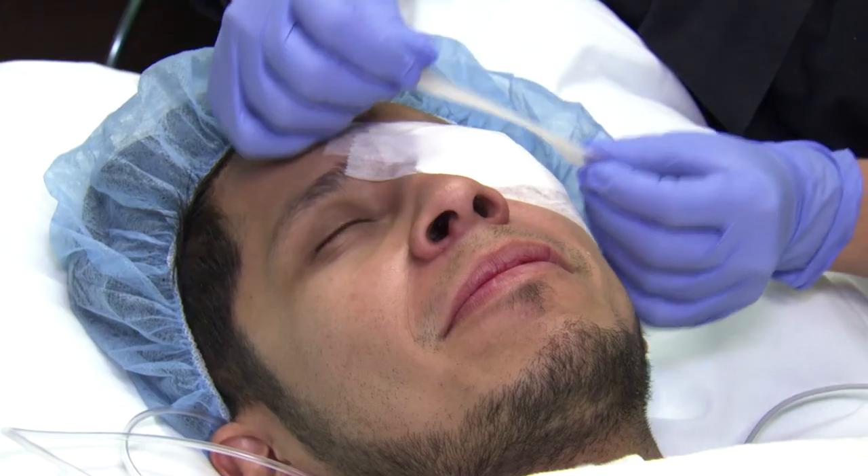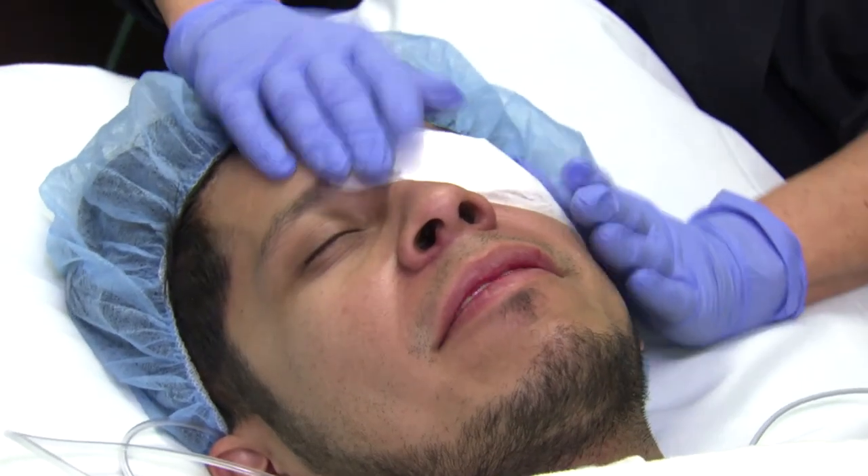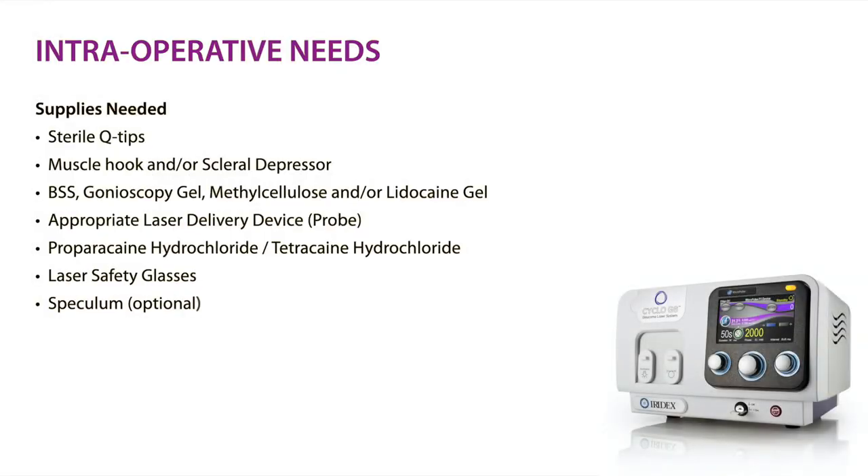What you will need for the procedure in the OR includes sterile Q-tips, a conjunctival forcep, a muscle hook and/or scleral depressor for eye manipulation, your viscous liquid coupling agent — lidocaine gel, methyl cellulose, or Goniosol — the appropriate delivery device for the treatment, and a bottle of tetracaine and/or proparacaine for topical anesthesia.